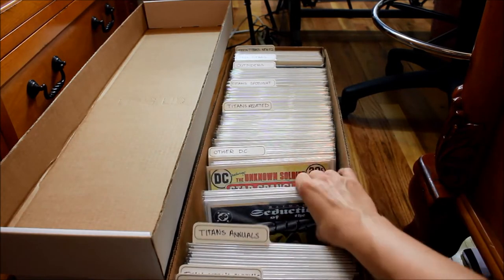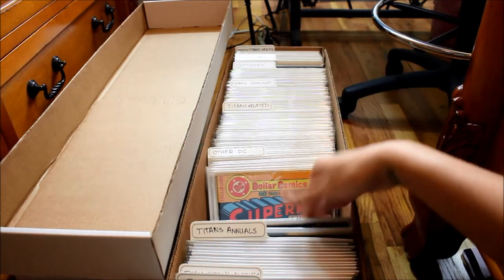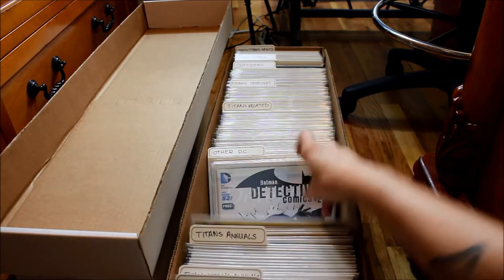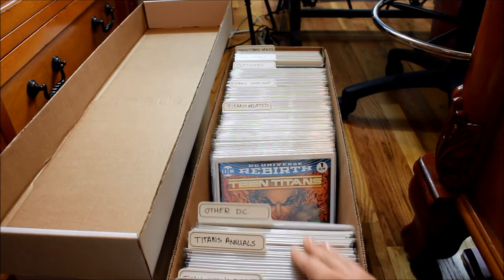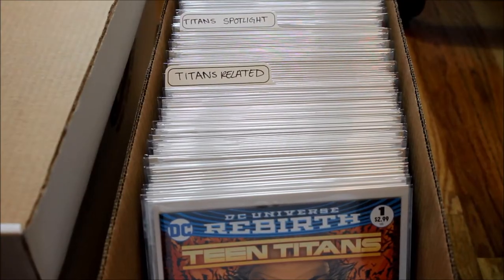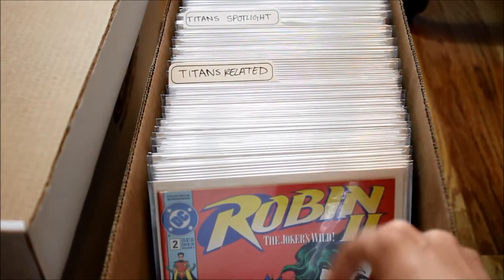Then I have other DC comic books that aren't Titans. I have quite a few — some Batman, some older Batman, Superman, World's Finest, just a bunch of random stuff that I've picked up throughout the years. I also have a Titans-related section — stuff that I maybe don't have the whole series of and don't really know what to do with, but they're Teen Titans related.